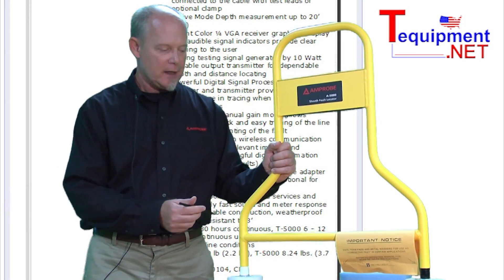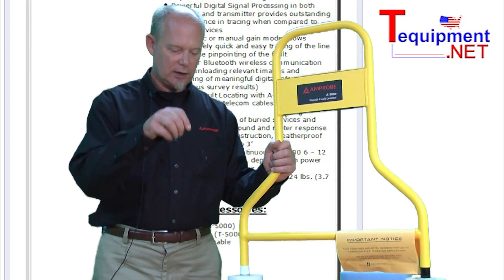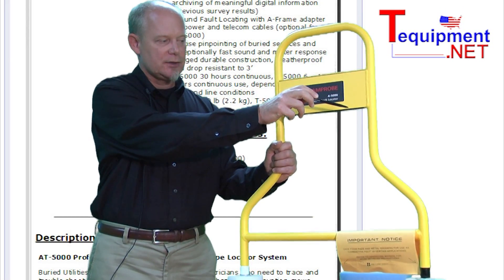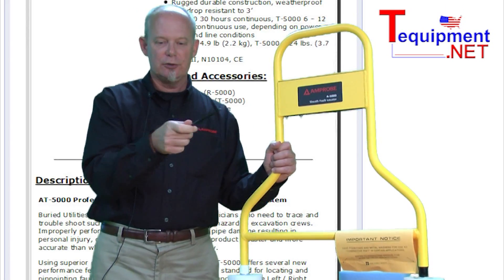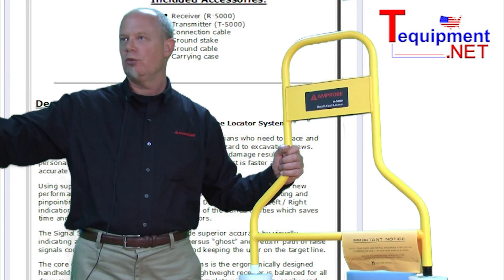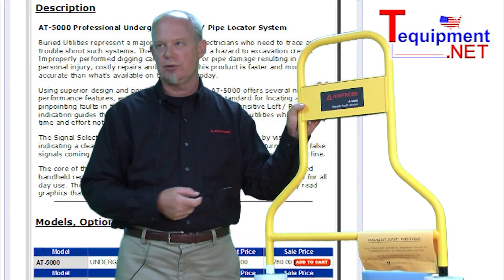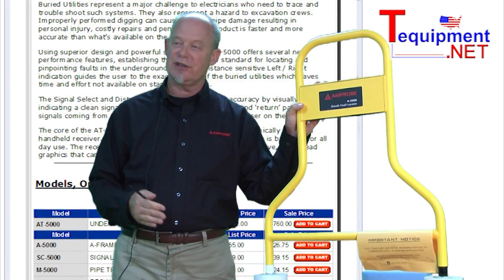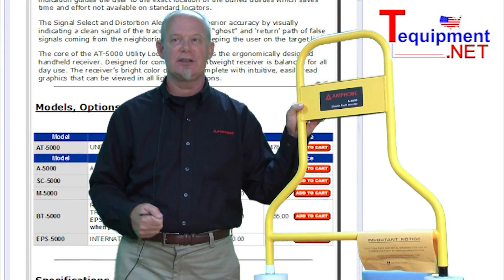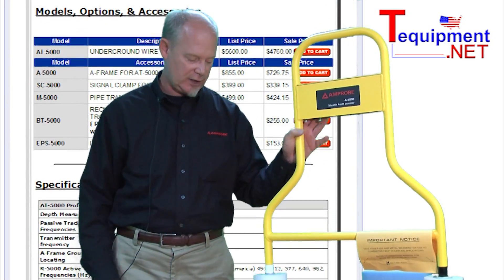What is nice about this is you can actually walk down the cable, kind of going step by step, and there are arrows on this that communicate back to the transmitter. It actually tells you: are you moving towards the fault, are you at the fault, or are you moving away from the fault? This is an active device with a display that communicates with the transmitter and lets you get to exactly where the ground fault is, so you know you're just going to dig in this one little area instead of digging up this entire hundred, two hundred, three hundred feet of cable.